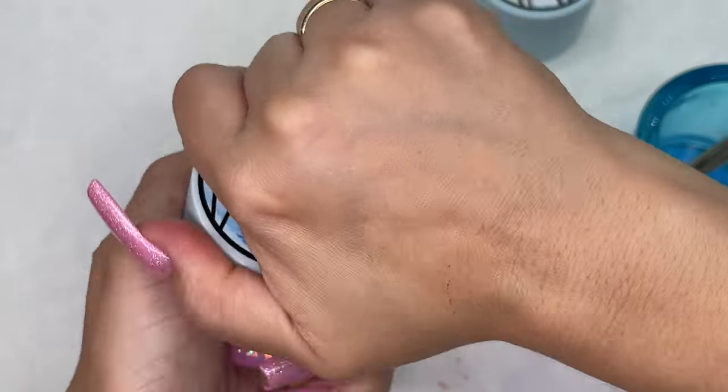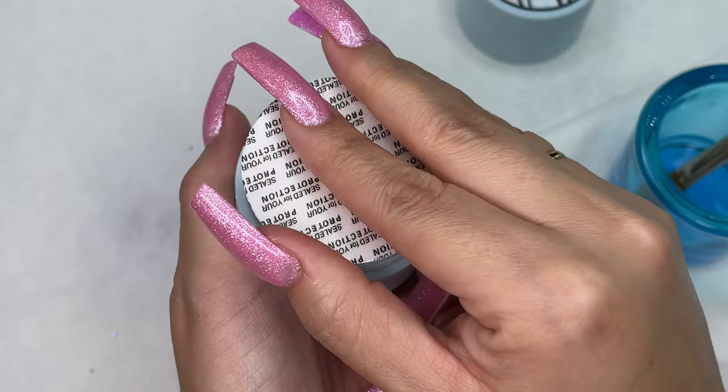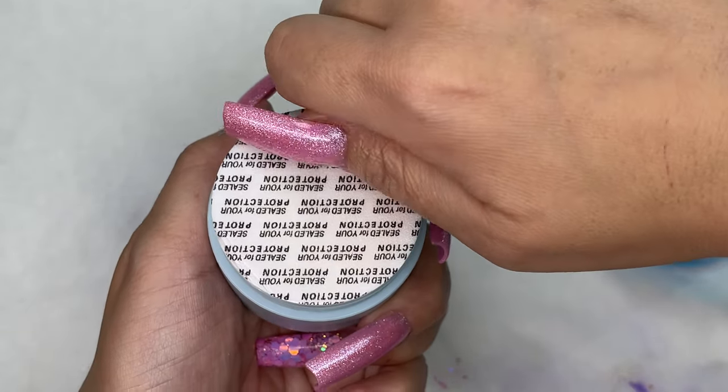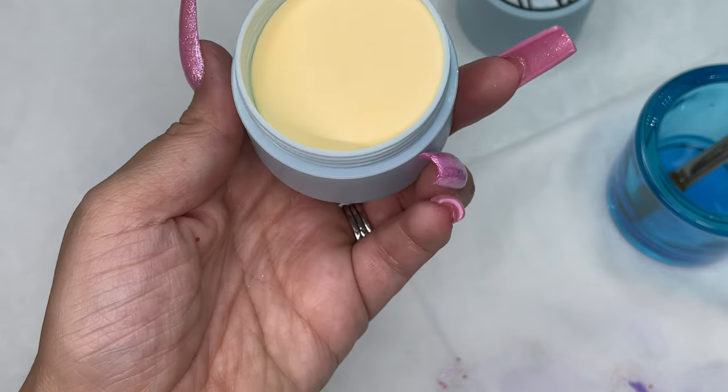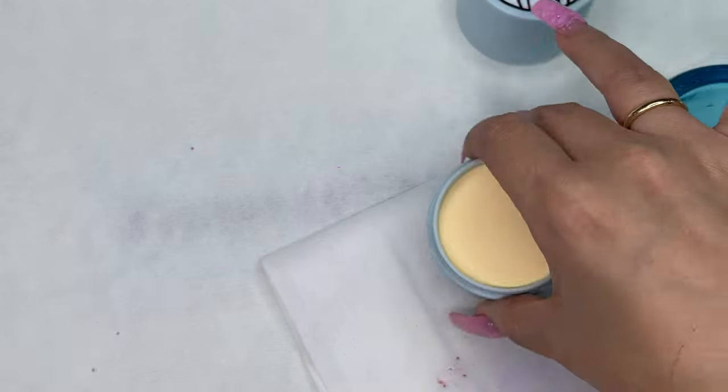I'm going in with the color Lemonade, and it's a yellow color. Yellow is in right now — I've noticed a lot of yellow being used. This yellow is beautiful — you guys can watch the swatch and then I will come back.